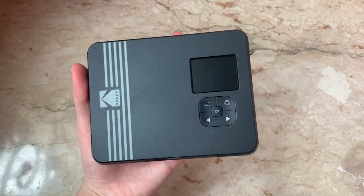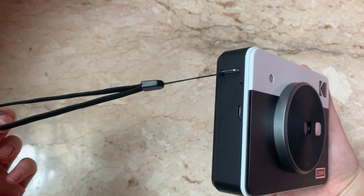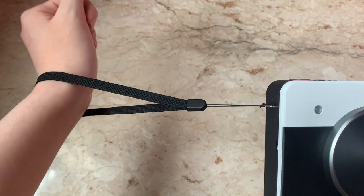The back has this LCD viewfinder as well as the control panel. You can attach the straps to the side and carry it around your wrist.